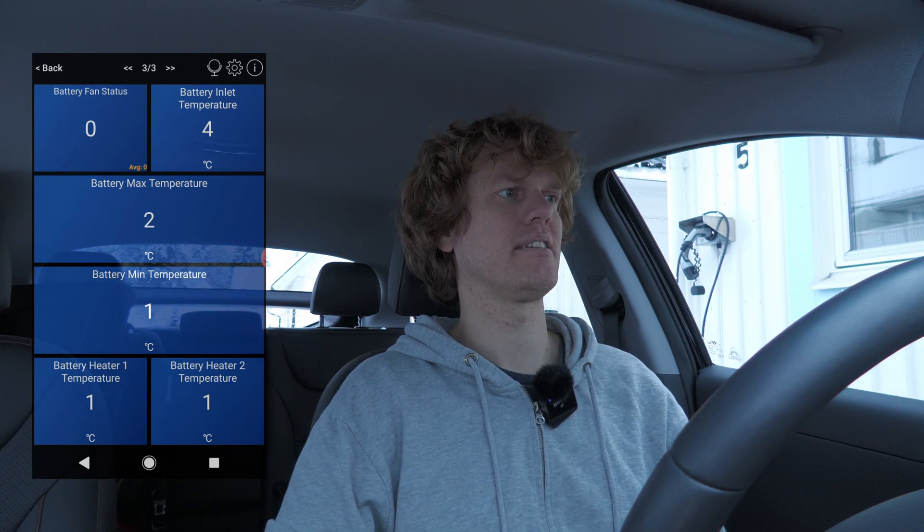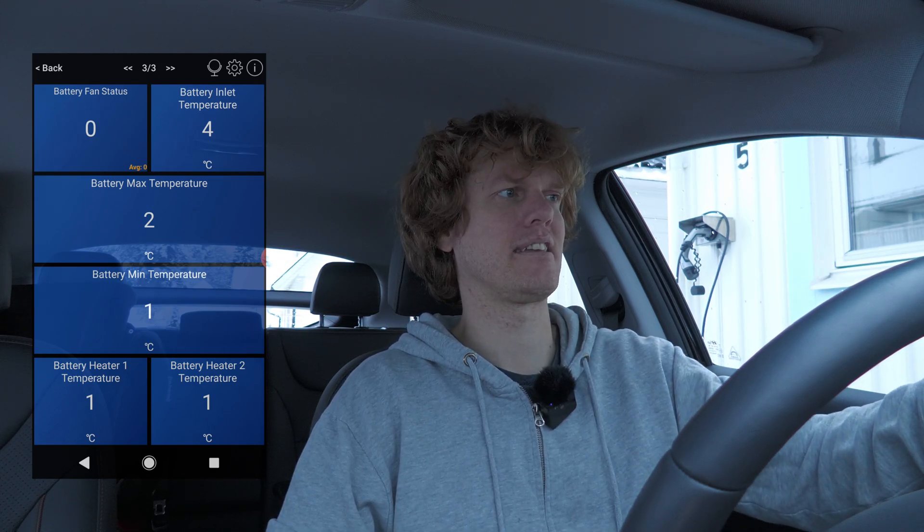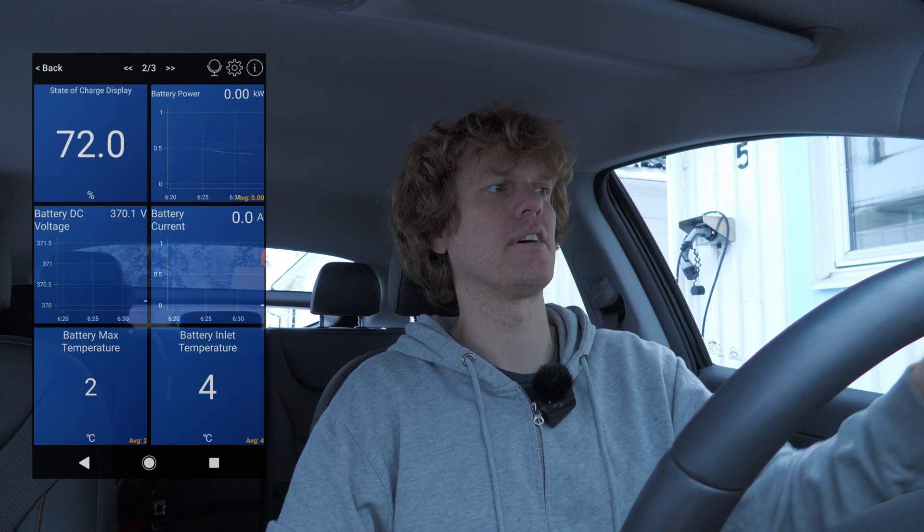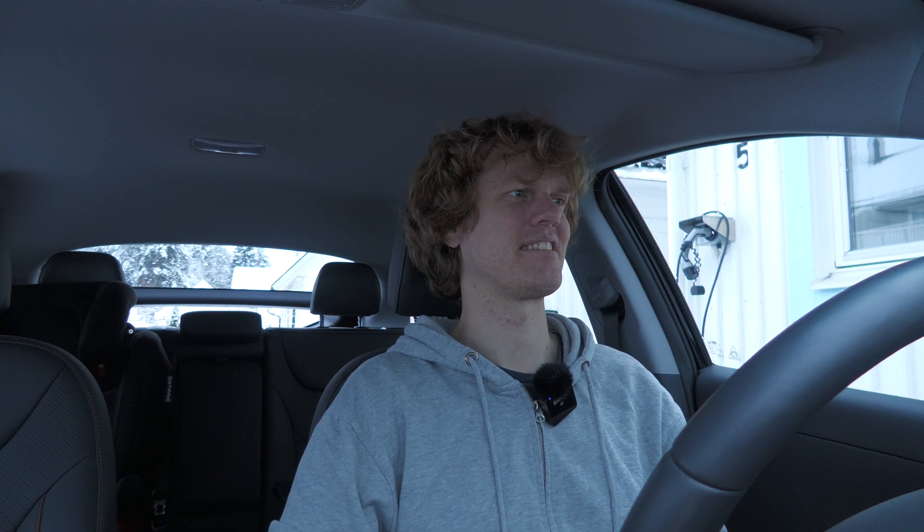Anyway, that's the static view. I'm going to take a drive down to a fast charger nearby and see what happens with the fan, the battery heater, and all of that when I try to fast charge - and also when driving, I want to see if it's displaying miles per hour or kilometers per hour. Let's hit the road.